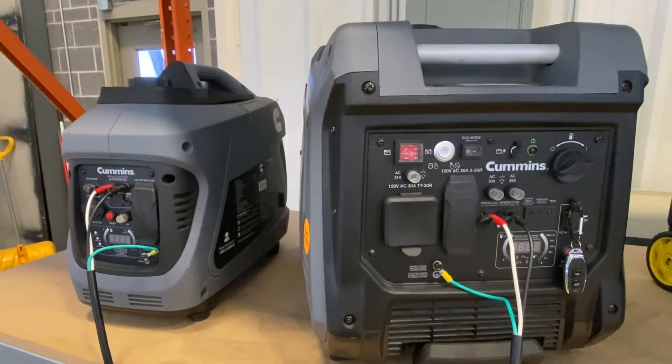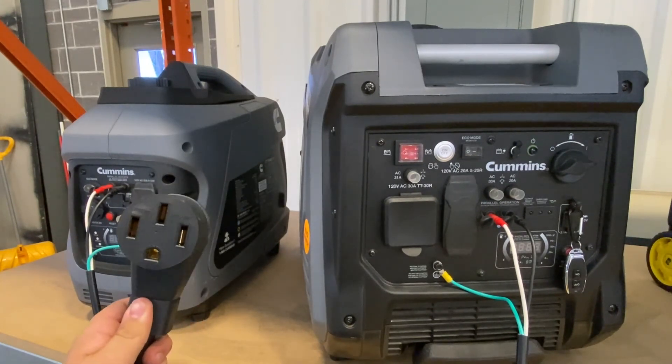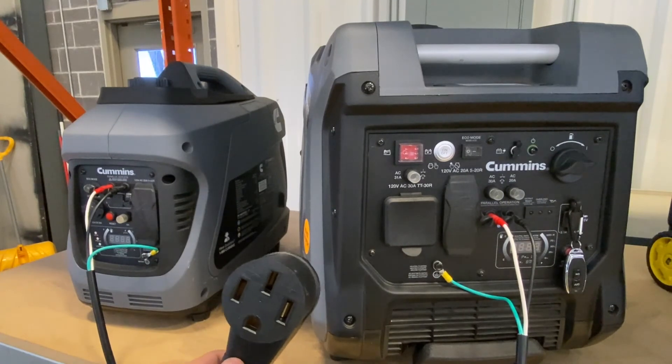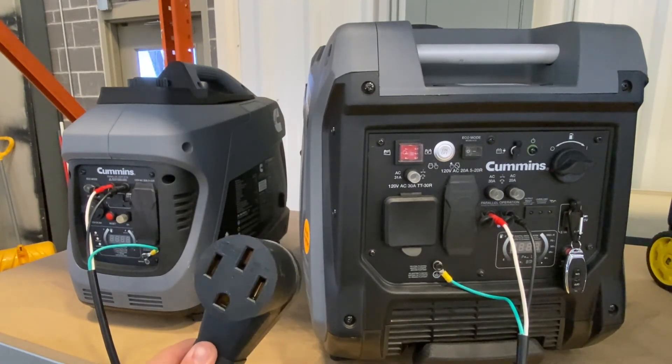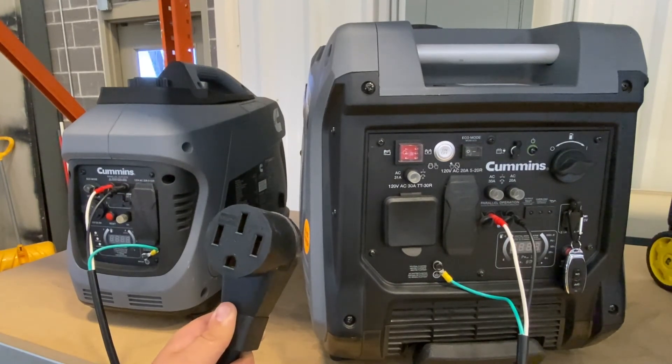With the two generators all connected, all that's left is to take your 50 amp plug and plug it into whatever you're using, whether that be your RV, food truck, or other application. Remember, for all of your portable and standby generator needs, make sure to check out GeneratorMart.com.